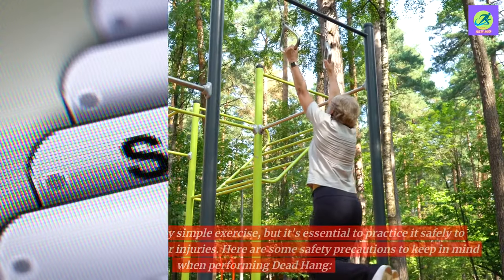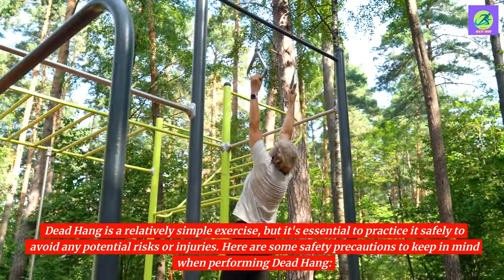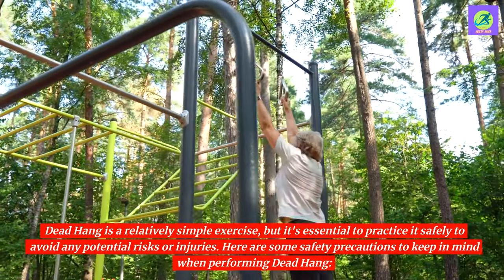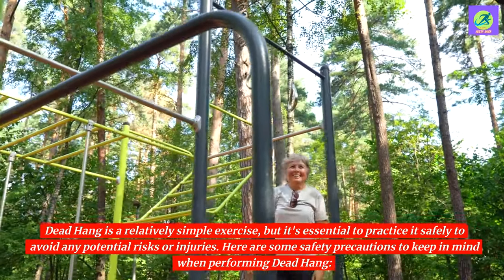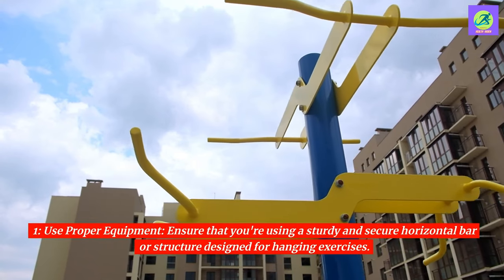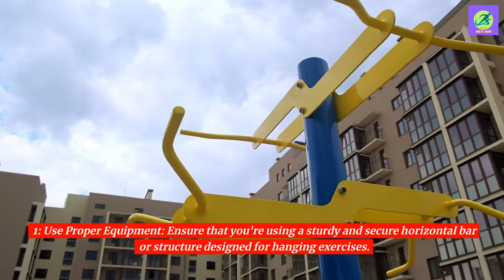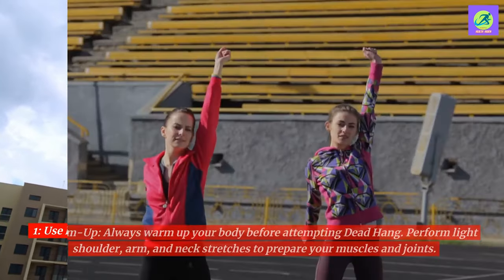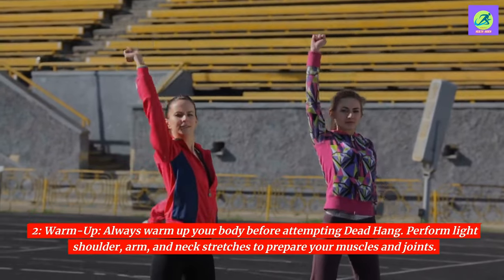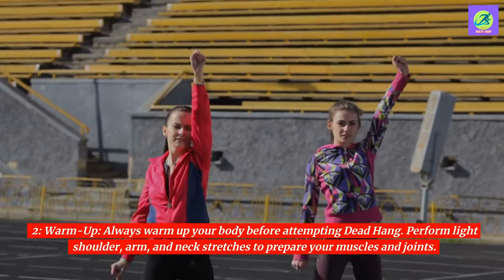Safety precautions. Dead hang is a relatively simple exercise, but it's essential to practice it safely to avoid any potential risks or injuries. Here are some safety precautions to keep in mind. 1. Use proper equipment. Ensure that you're using a sturdy and secure horizontal bar or structure designed for hanging exercises. 2. Warm up. Always warm up your body before attempting dead hang. Perform light shoulder, arm, and neck stretches to prepare your muscles and joints.